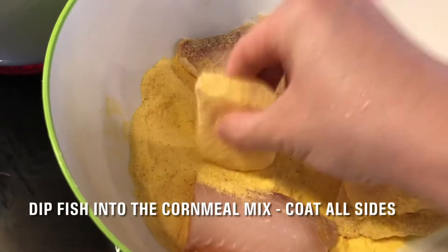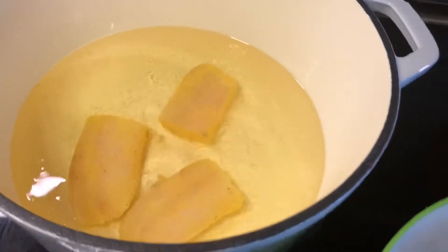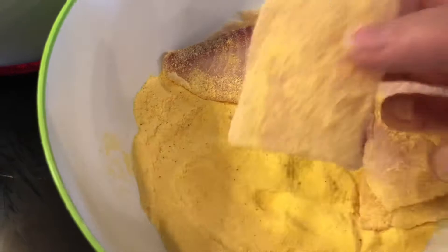Coat each piece of fish with cornmeal, making sure each part is covered. Then put the fish in the oil very carefully. Continue to add more fish until the bottom of the frying pan is covered. In my case, I had 8 pieces.